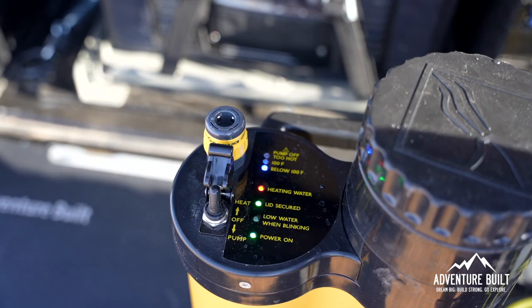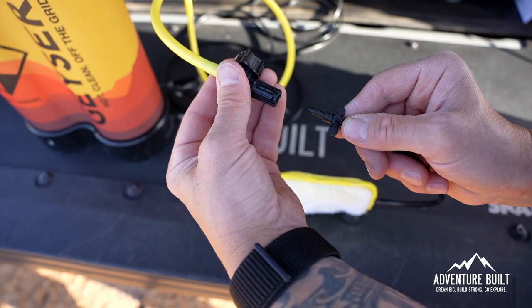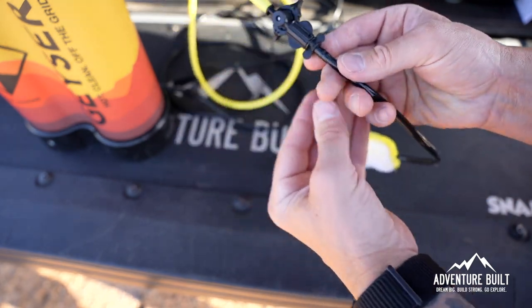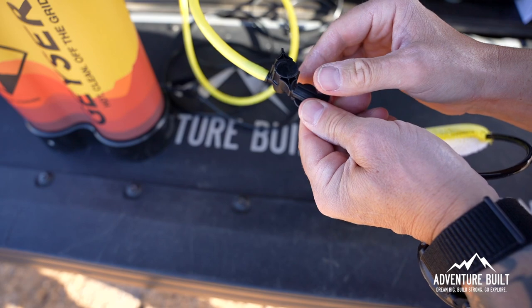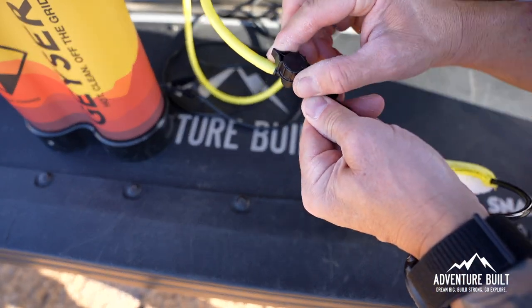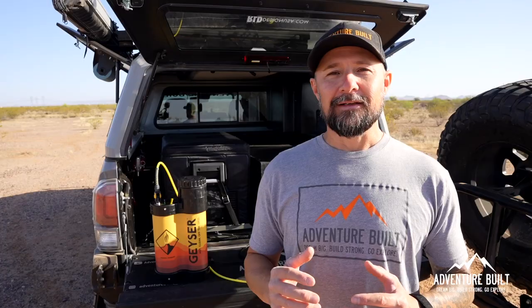To hook up the water hose, it's just a quick insert. To connect the sponge, insert the arrows and then twist opposite. This valve controls the water flow and has different notches — the first notch gives you 15 minutes of steady flow out of the sponge. If you open it up all the way, you've got about two minutes before the entire reservoir is empty. Now that we know how it works, let's put it to use.